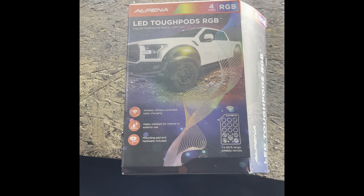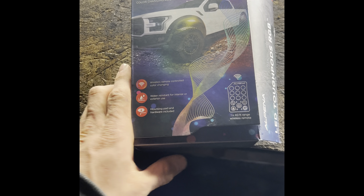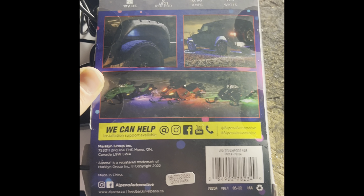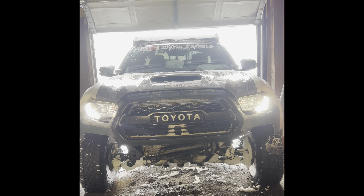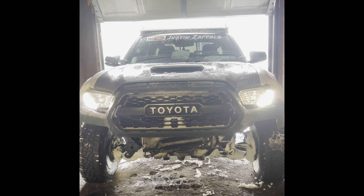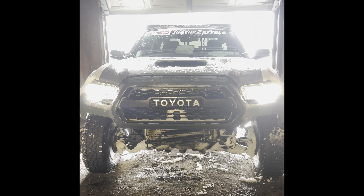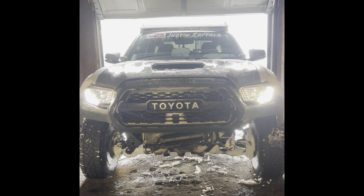Hey guys, this is going to be a pretty sick video. I have four LED tough RGB pods — the standard Walmart/AutoZone special with the box, the remote, the color changing, you know the vibe. Today we're going to put them on the Taco. I picked probably the worst day to do it because I was just messing around in the snow and my truck's covered, so I might run to the car wash first.